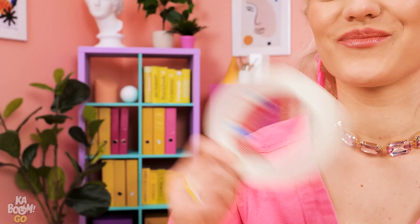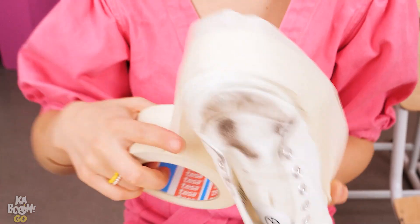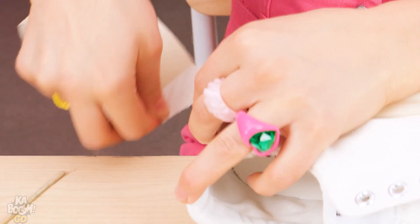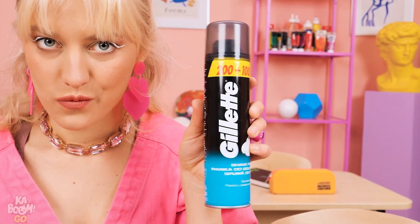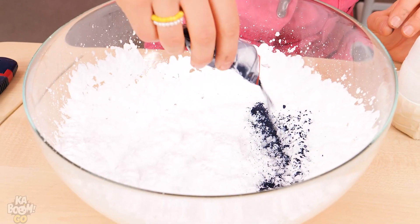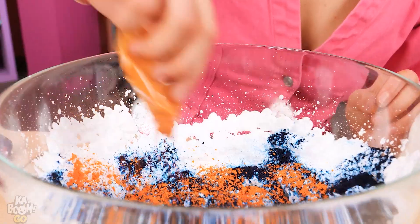Oh no! Sorry! I know, I know! First, we'll need some tape. Let's cover the soles of the shoes so they stay intact. Then we'll need some shaving foam — just spray that into a bowl. Finally, we'll need some color powder. Put the various colors into the bowl!